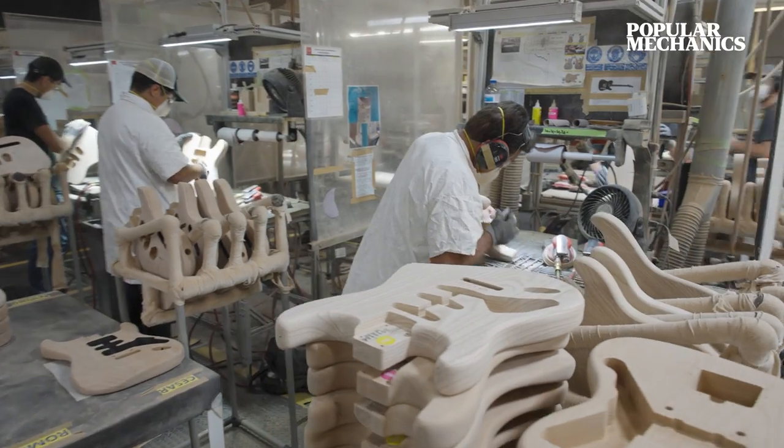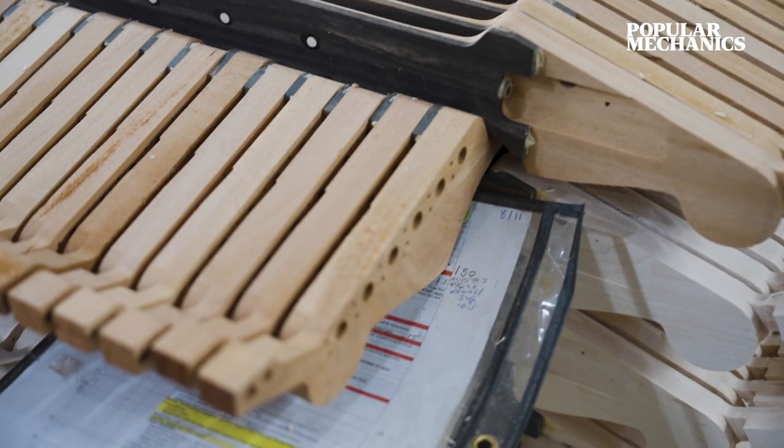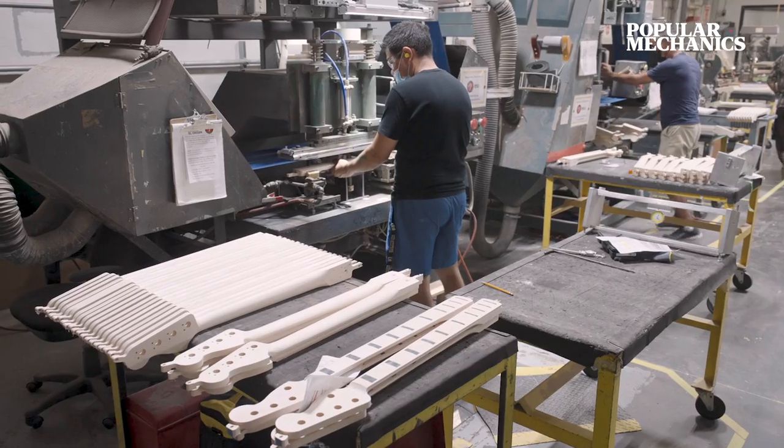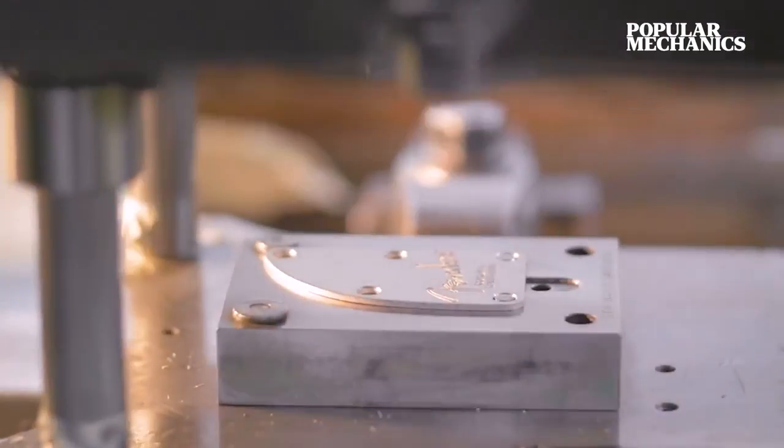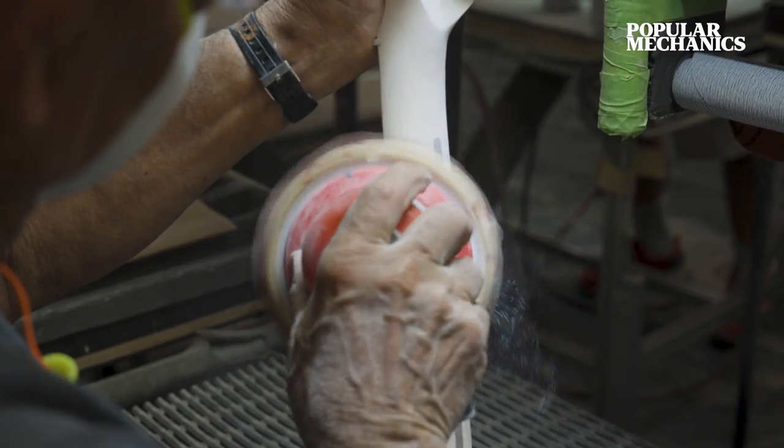There's a lot going on in this factory. We make electric guitars and basses here. We make amplifiers here. The world-famous custom shop is here. But beyond the technology, we continue to hand-shape and hand-craft the way that we've always done it.